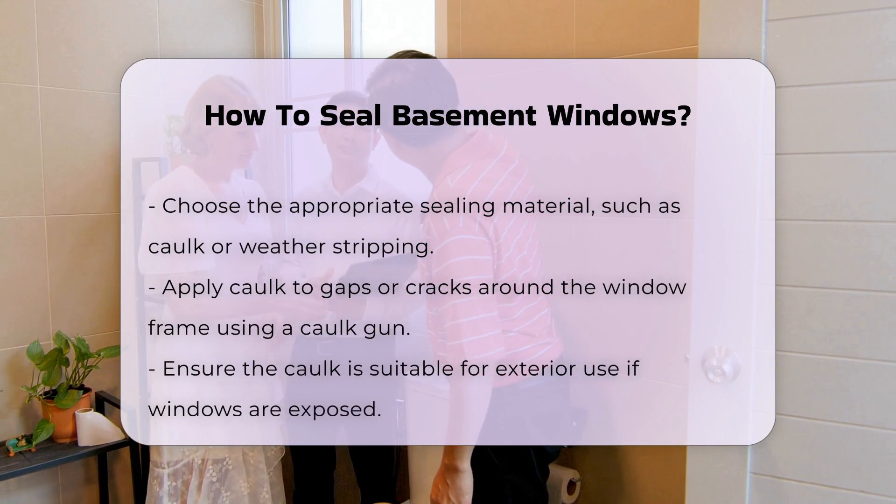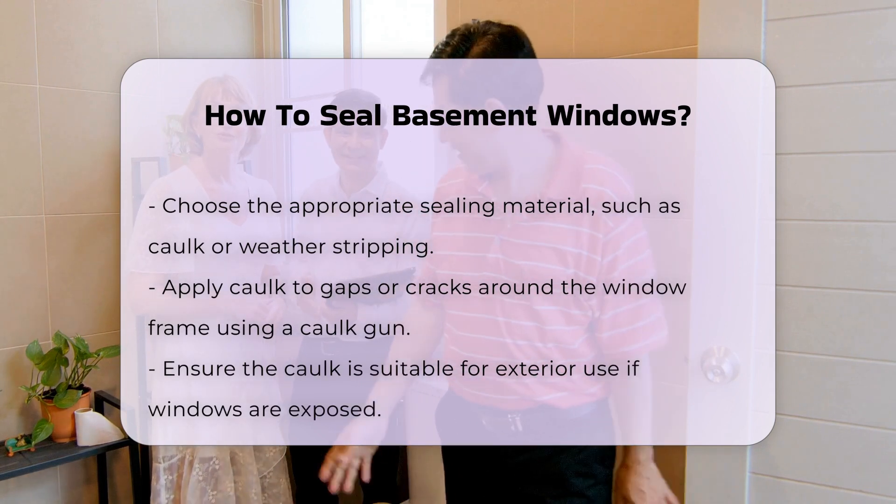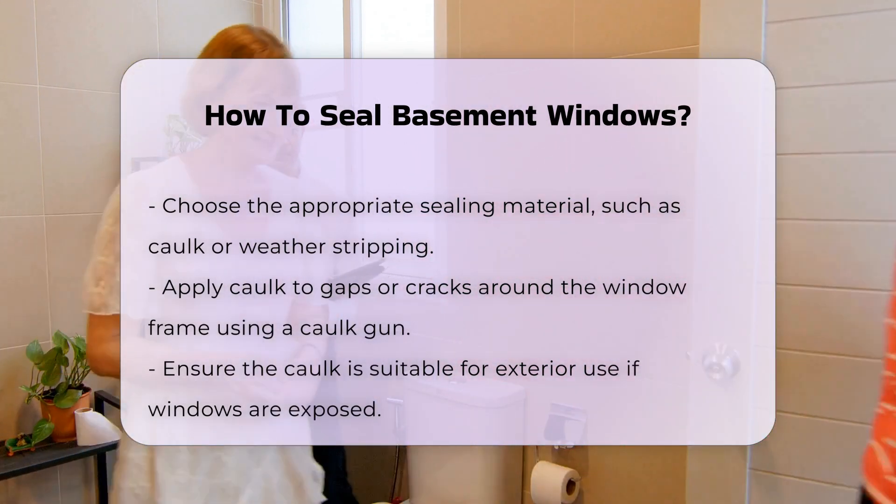For larger gaps, consider using foam insulation. This material expands to fill voids and provides excellent insulation. It is particularly useful for basement windows.